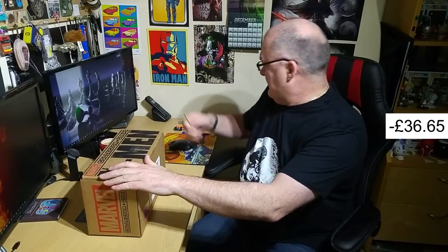Hi everyone, Patchman21 here with another unboxing — today it's the Marvel Collector Core X-Men theme. I'm not sure if this is late, early, or on time for the UK. I'll be putting the cost, shipping, and totals — any money incurred for USA to UK — so you'll see that price and negative price on there, and hopefully that will lower as we go through.